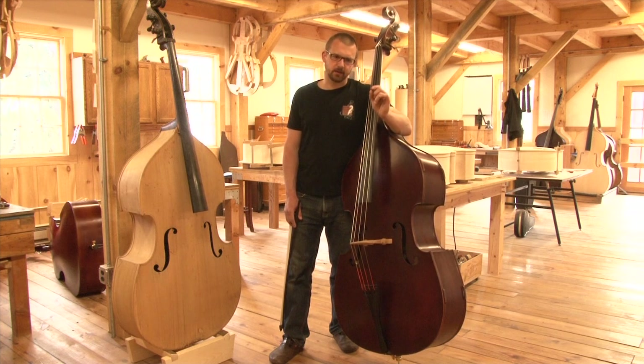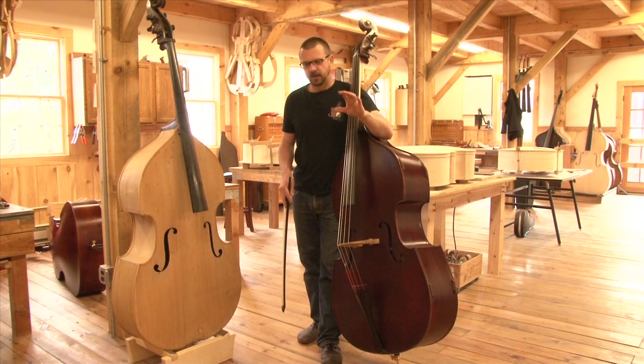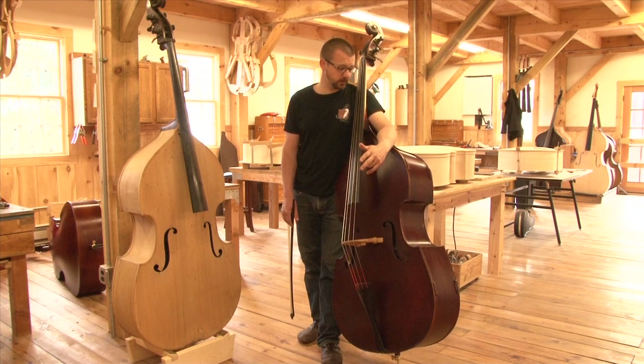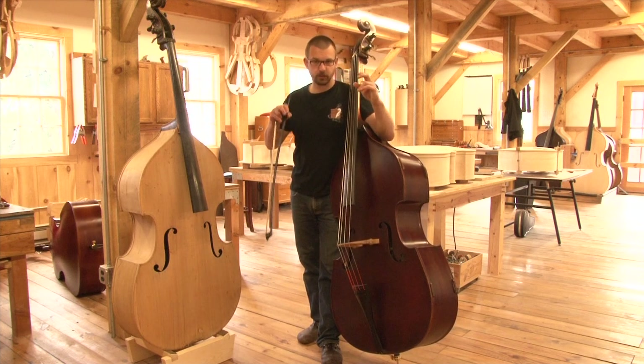We can make the back a little bit lighter when we're laying up the veneer process. And we can also obviously brace the instrument and have something that is strong, durable, and inexpensive, because you're not buying pieces of solid wood. And it has that sound that's bringing you closer to a real bass.